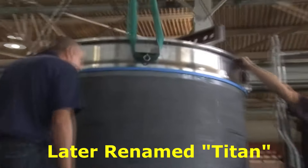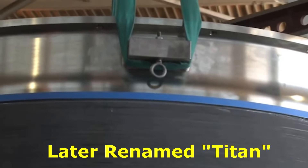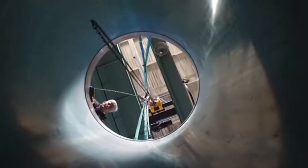That will be the pressure vessel for Cyclops II. It'll go to 4,000 meters — the deepest diving carbon fiber sub ever built. When it goes to 4,000 meters, it'll be the only one out there. I'm going to be the first guy in the sub, so we will see.